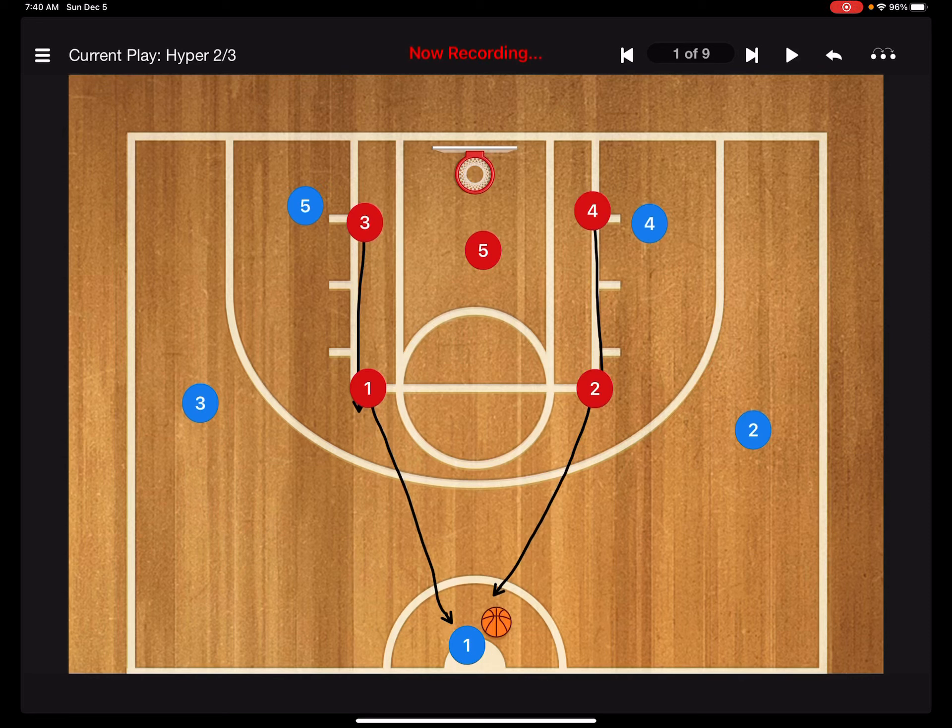We've learned our two-three zone press. I'm going to show you one iteration — we're going to call it 'hyper.' So when we yell 'hyper,' just like what they did to us yesterday, the ones and twos pick up the ball handler right at half court.